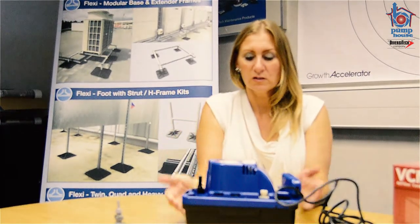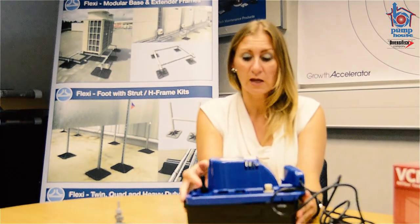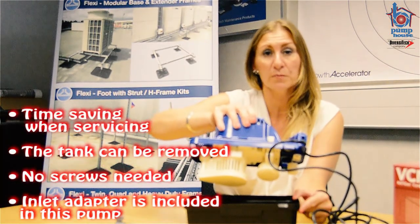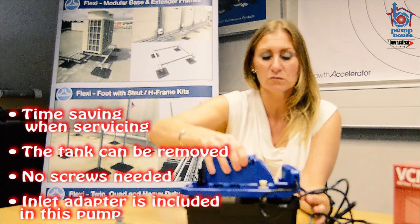Moving up, the first thing you would have noticed is that the tank can be removed. There are no screws attaching the tank to the pump itself. That again will save you some time.